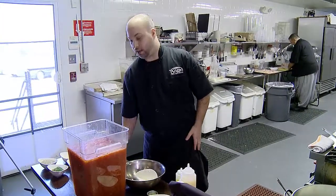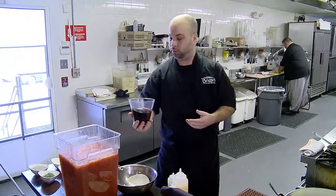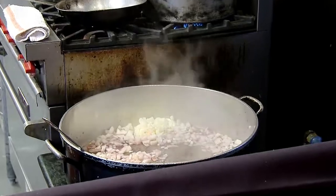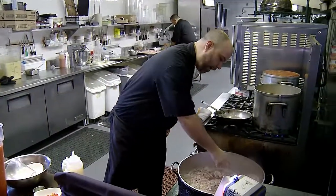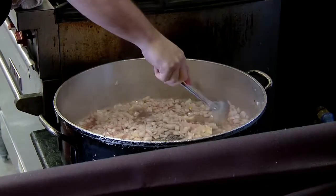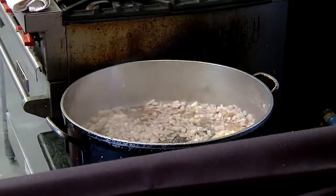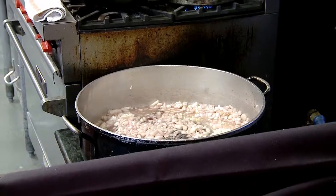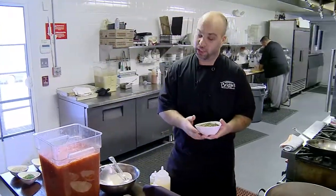Right after that, we add our red wine burgundy sauce and reduce that about half. Once it reduces about halfway, we add all of our dry ingredients.